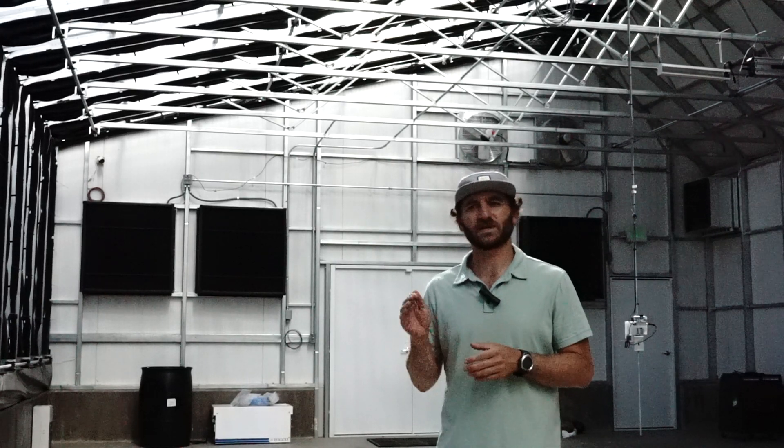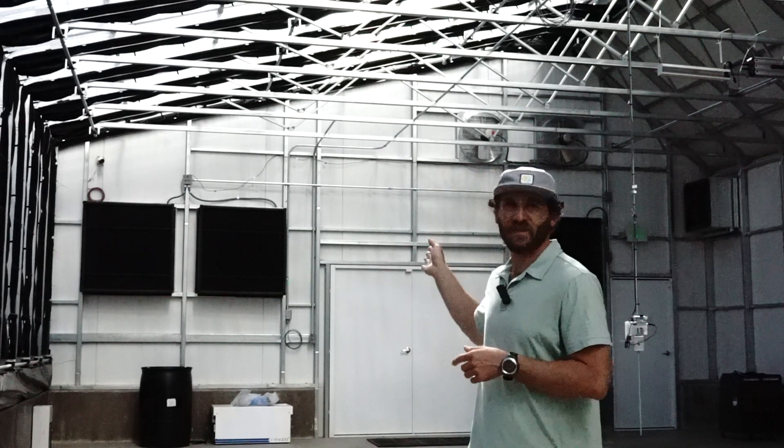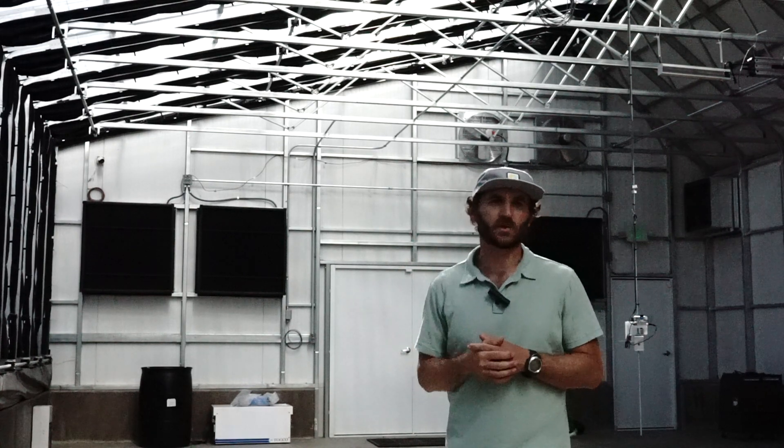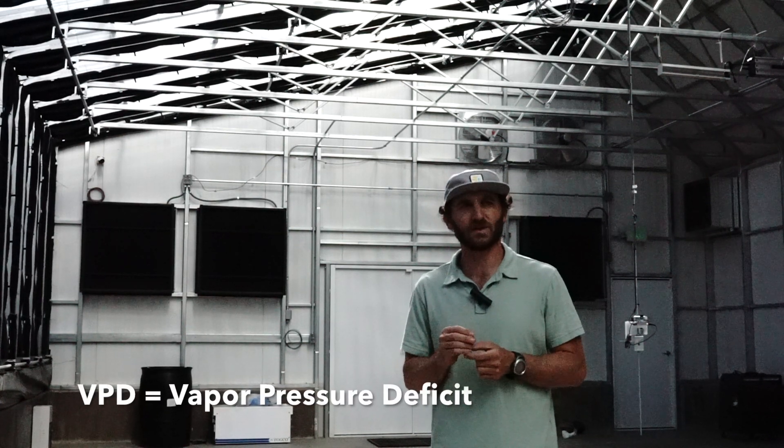We can do more than a whole greenhouse air exchange per minute if we wanted to, but the way we control this greenhouse is that we stage each fan so they turn on one at a time with variable speeds. For example, one fan at full blast, a second fan at 15%, and maybe a smaller 24-inch fan at 10% to hit the exact airflow levels we want. It takes a low-tech system and makes it more high-tech, where we can actually hit VPD levels just the way we want with a cheaper, more economical system.